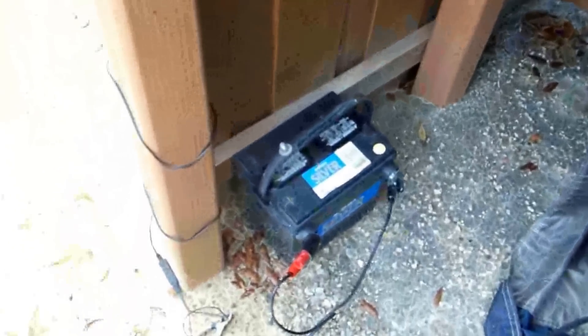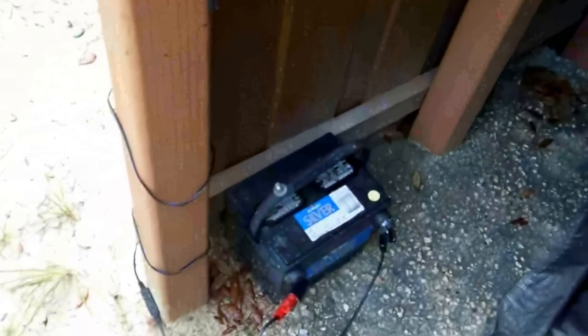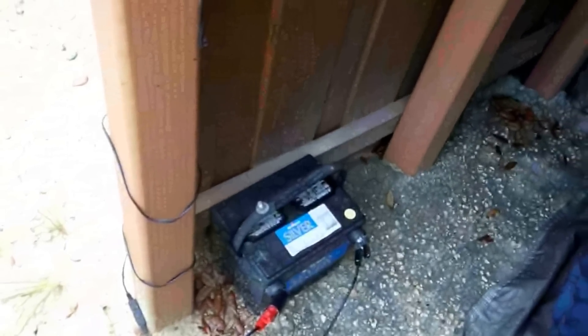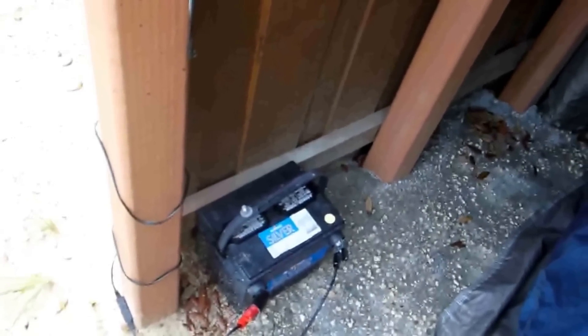You don't need a charge controller with this thing — that's the beauty of it. You can get these panels for under ten bucks, even cheaper depending on where you go. That's an extremely handy tip, especially for people doing survival-type stuff and keeping emergency things on hand — that's the way to go.